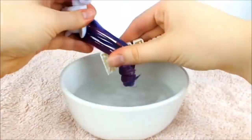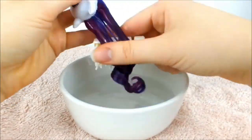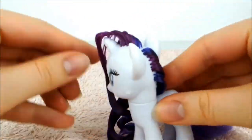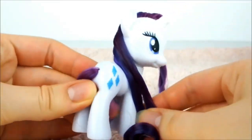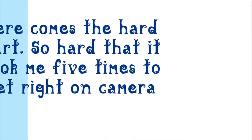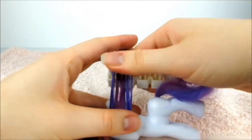Next, dip Rarity's mane in the water and brush through it until it's completely smooth and free of tangles. When you're finished brushing, split the mane into 2 portions right between Rarity's ears. Pull the bottom half of the hair onto the display side and the other half on the opposite side. Take the lower portion and brush through and smooth the hair until it's flat and shiny like a ribbon.